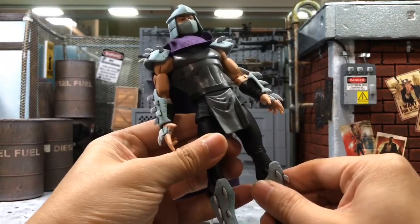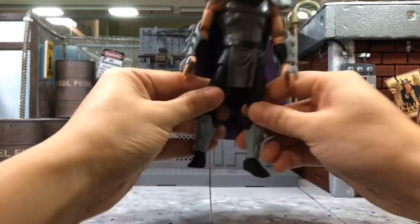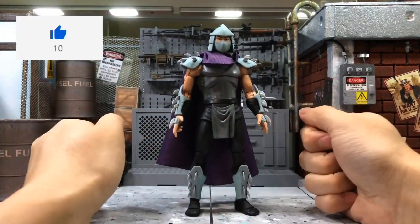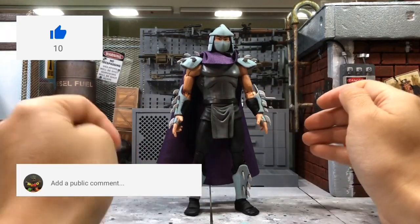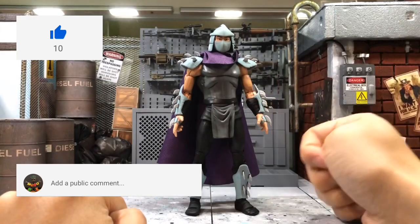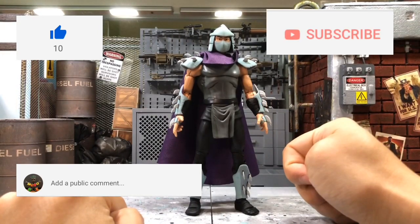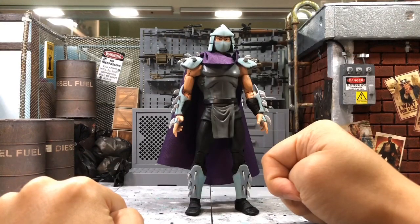I've heard the GameStop box set is widely available, but at the same time a lot of people can't seem to get it, so I'm not sure. That's all for my review today. I hope you click the like button if you enjoyed this review, and leave a comment below if you have any questions about this Shredder. Subscribe to my channel as I have a new video every day, and don't forget to check out my previous video reviewing the turtles. I hope you have a good time — until then, talk to you soon, bye!